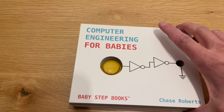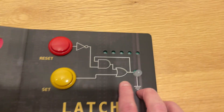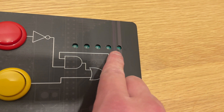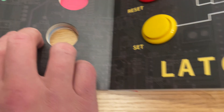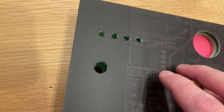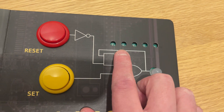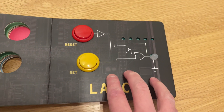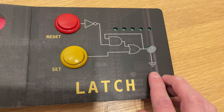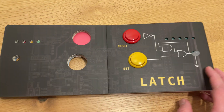One last detail: on the last page where we had the latch, you can actually see all these individual photo sensors that are able to detect the color of each page. That's how it's able to determine which logical circuit to apply and also change the color of the LED. Pretty cool.